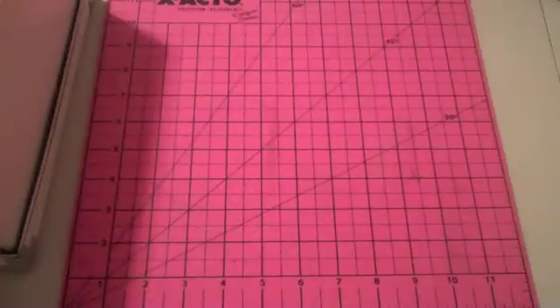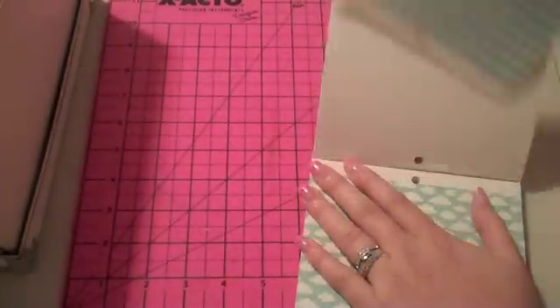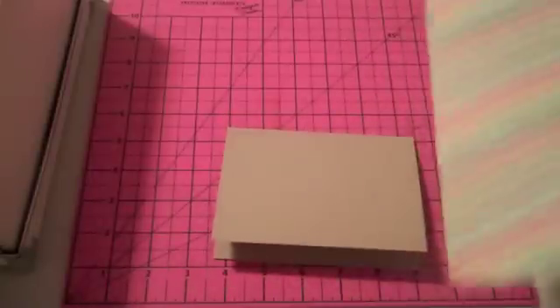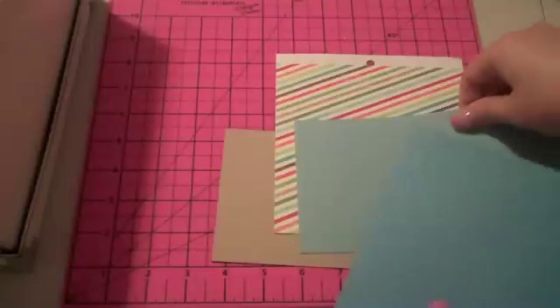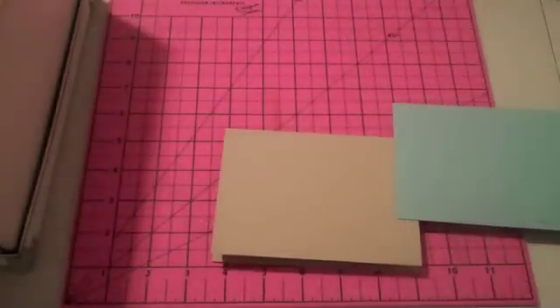Today I want to work with this and get something new — this is the Flyakite 6x6 paper pad by My Mind's Eye, and it is in the store now. I really like these stripes. Let's go with a card base that's craft, and I would like one piece of paper that kind of matches. I like the lighter blue — I'm not sure what I'm making yet, but we'll see what it comes out.